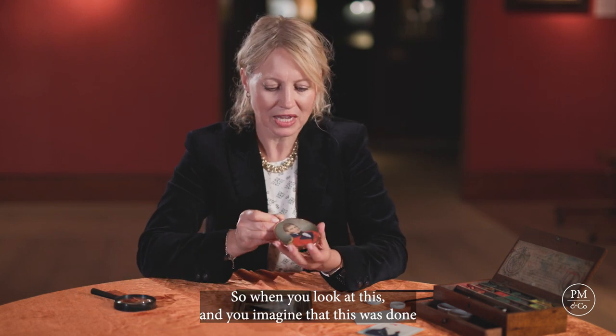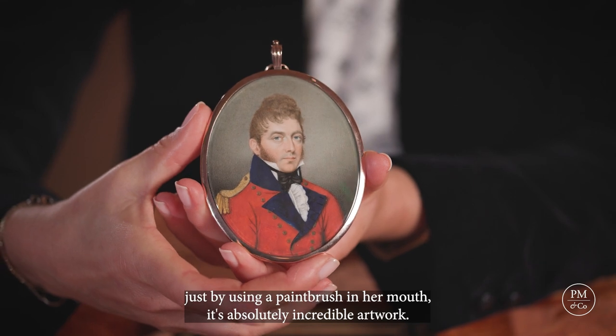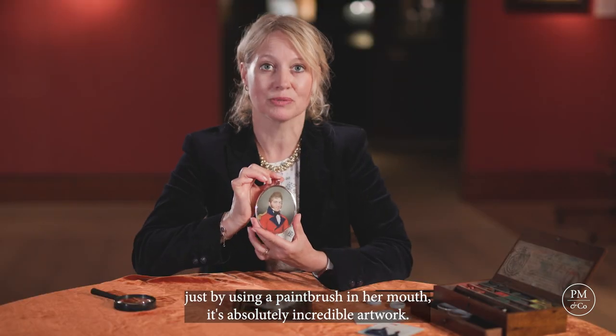When you look at this and imagine that it was done just by using a paintbrush in her mouth, it's absolutely incredible artwork.